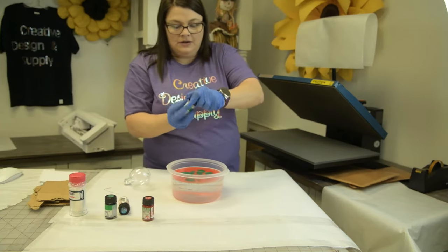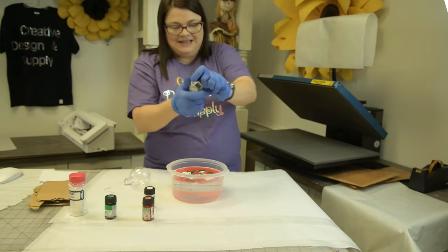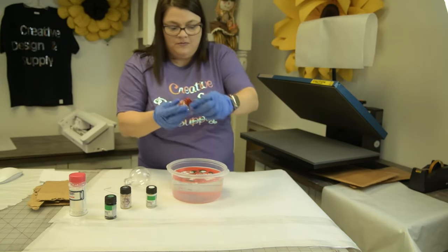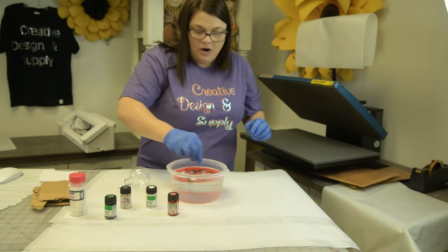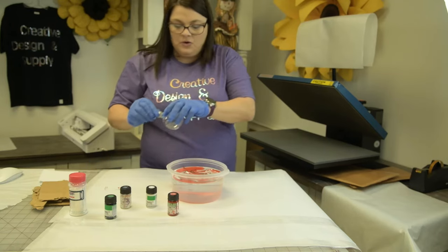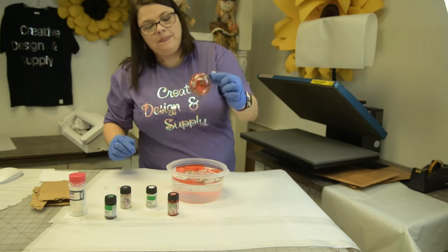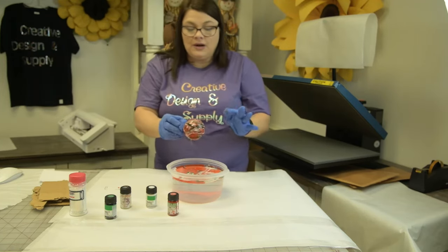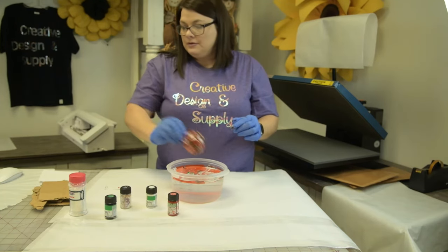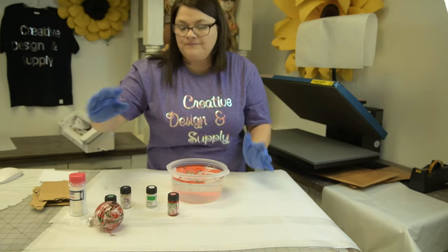I'm going to throw a little bit of white in here, and I think I'll go ahead and throw some iridescent in as well. Let me add a little bit more red. Now I'll stir it up — I just want to get a marble effect. I'm going to hold the ornament right here, dip it, and pull straight up. If I don't like it, I can take acetone and wipe it off and try again. This is just a tester so I'll leave that one there.